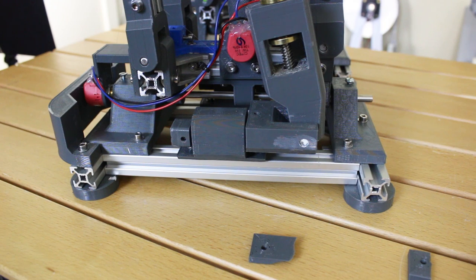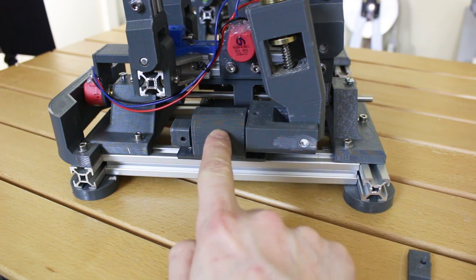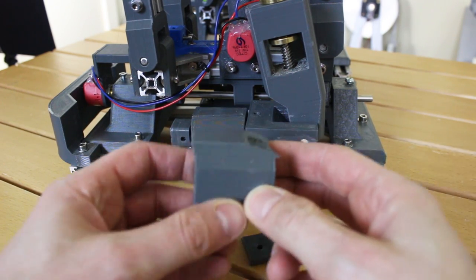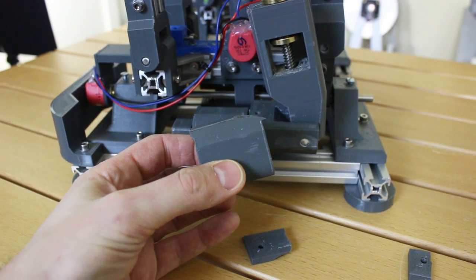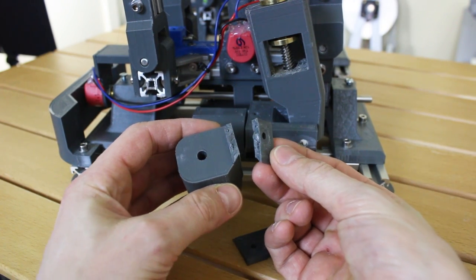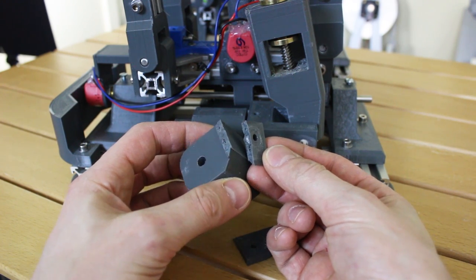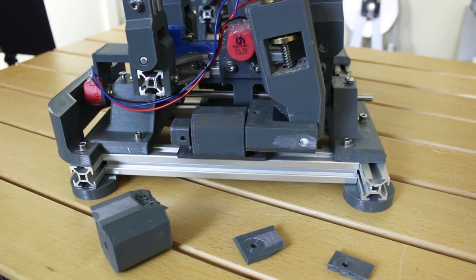Before we try to make it do anything too fancy I need to do a little redesign. In testing, these things broke — here's one where the ears have snapped off. You can see it's broken a little bit across the build lines but mostly through them. It snapped as if it was a traditional piece of plastic, which shows how good the layer bonding is in this ColorFab HT. Nonetheless there's quite a lot of load pushing down here because it's got the whole weight of the robot on there.